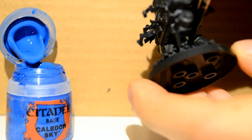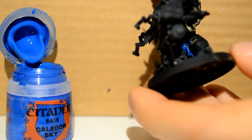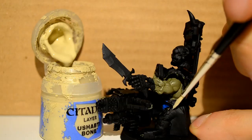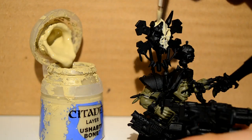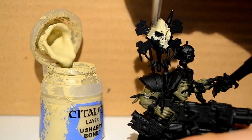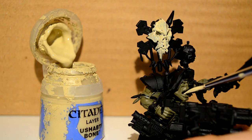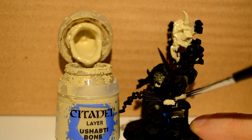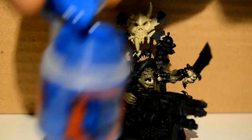Next, I move on to my Kaldor Sky. Here I'm just doing the loincloth, just to get it out of the way as it's a hard-to-reach place behind the gun. Then I move on to my Ushabti Bone to do the trousers and the giant skull on his boss pole. If you want to paint it without the gun attached, that's perfectly fine as it attaches really easily — it's literally just one arm joint. I also do his teeth and the bandages on his gun handle, and his tiny sword handle as well with the Ushabti Bone.